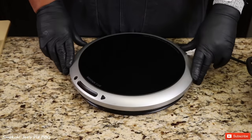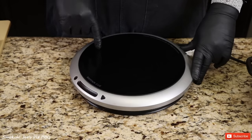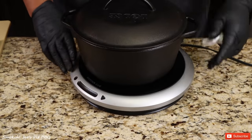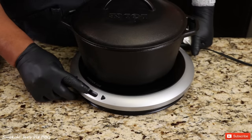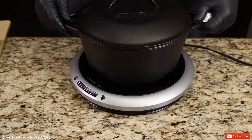I've got my Heston Q induction burner, and if you guys do any countertop cooking, this is the absolute best induction burner that money can buy. I've got my Dutch oven right here — you've got to put something metal on the top of it, hit the power button, set it to medium-high, and let it warm up.